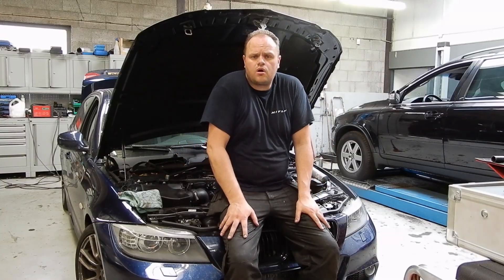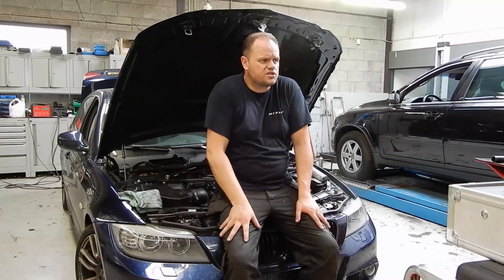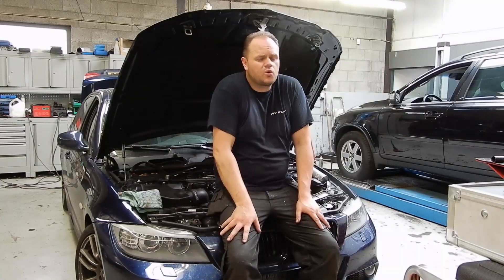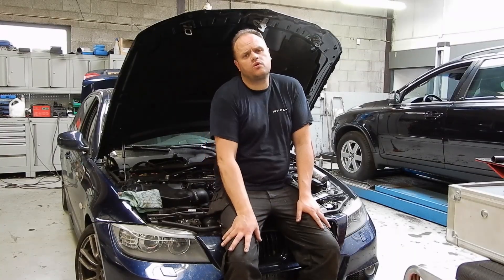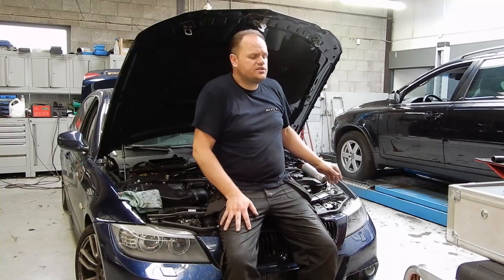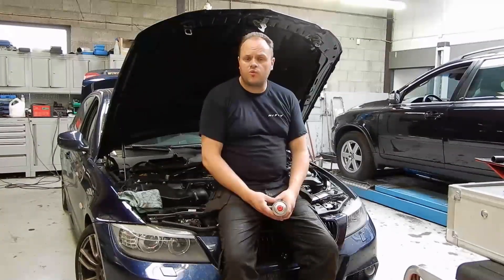Which way should we go? We've got no codes to help us. What are we missing? Are we missing fuel or are we missing compression? The quickest way to see if we're missing fuel is to add a little fuel ourselves. So let's do that.